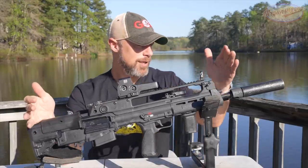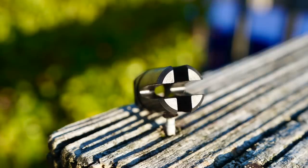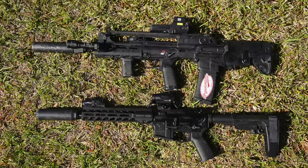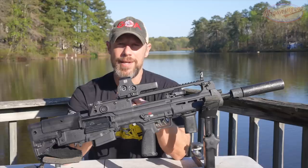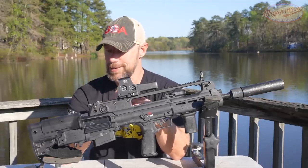This rifle, when it comes from the factory with the four-prong flash hider, is about the same overall length as a 10.5-inch AR-15 or a Mark 18, for those familiar with that. But you don't have to deal with any of the National Firearms Act nonsense we have here in America, so there are definitely some advantages to it.